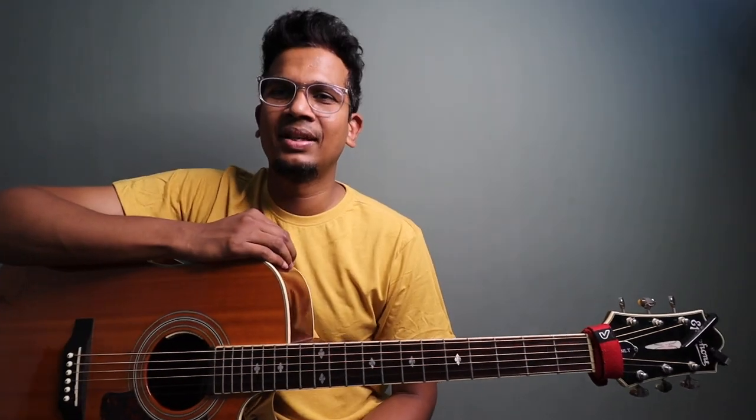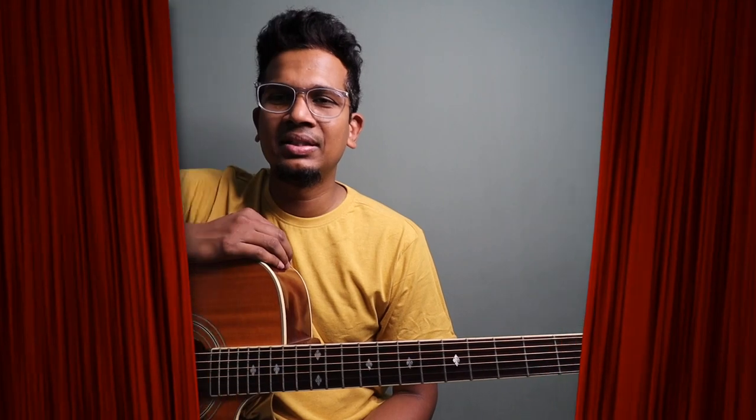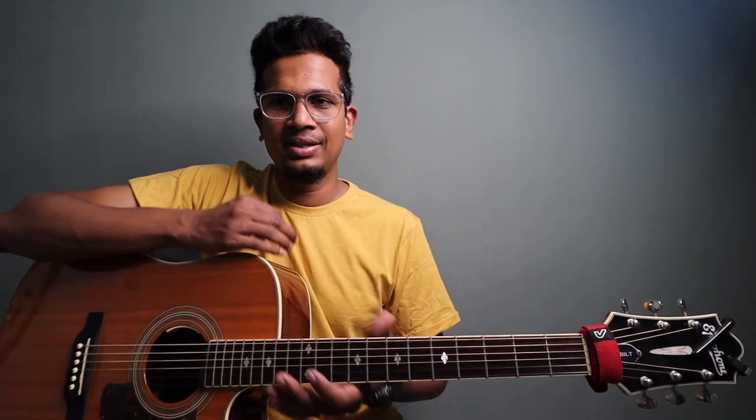Welcome to Tamil Guitar Essence. I am very happy to see you once again guys, Isaac Thailia. In the theme music, it's very fun to play on guitar. Let's quickly jump in.